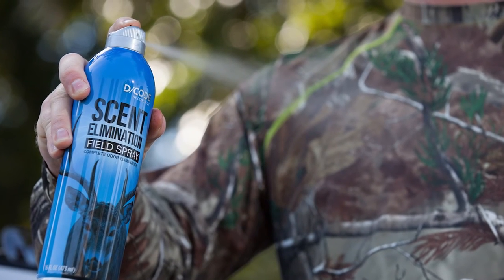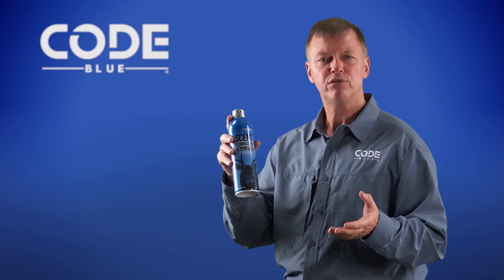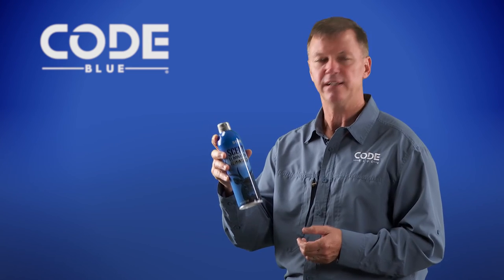That is very convenient for every hunter that understands spraying the bottom of your boots is a challenge. Decode's field spray in an aerosol can by Code Blue.